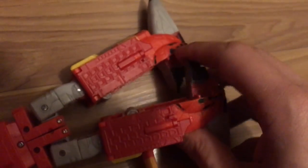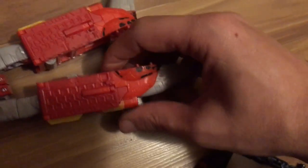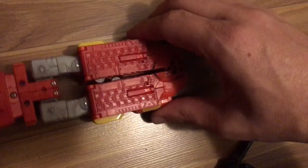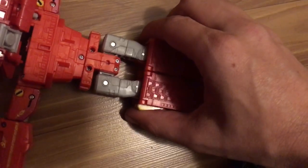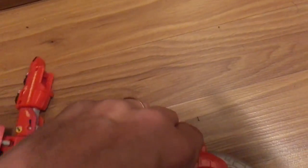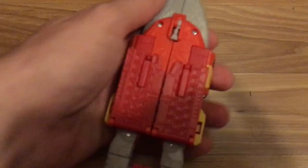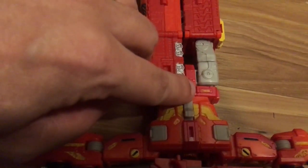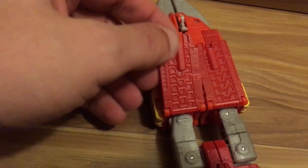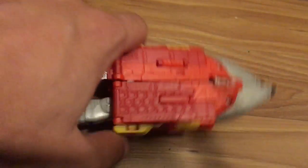Just bear with me as I hold the camera and do this with one hand. Let me get that back up there. These pieces — rotate them up, and then tab into that little notch right there. Do the same on the other side and put it right there.